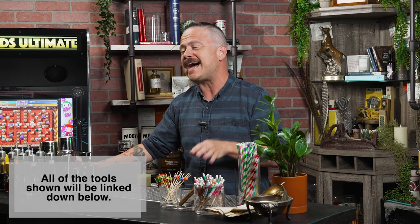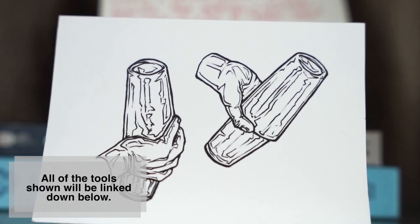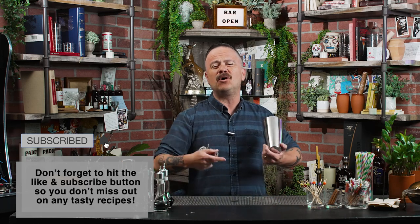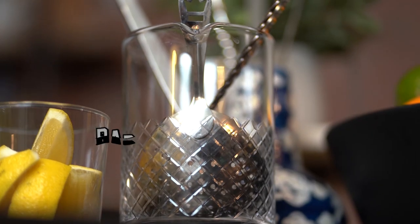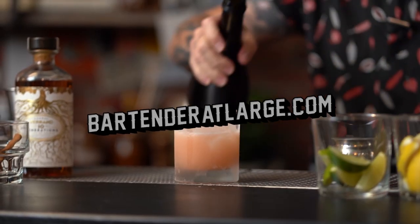Today I'm not going to be telling you to buy a shaker tin — I assume you already have one of those. I'm not going to be telling you to buy a Hawthorne strainer because you also probably already have one of those. There are already plenty of articles online and videos on YouTube telling you what you need to set up your home bar. Instead, today we're going to be going over some of the tools that might be considered intermediate, things that people sometimes forget to tell you you should buy. If you are looking for an article that covers all the fundamentals, we have one on our website at bartenderlarge.com, and I'll leave a link in the episode description down below.